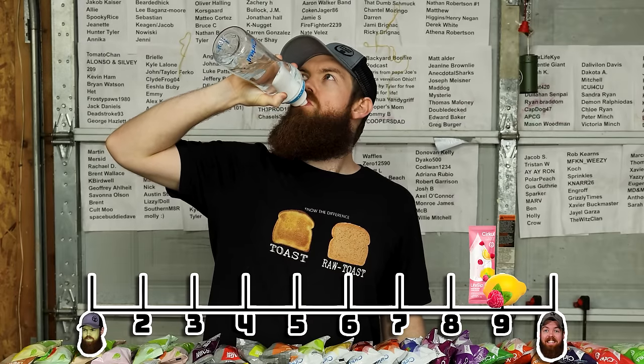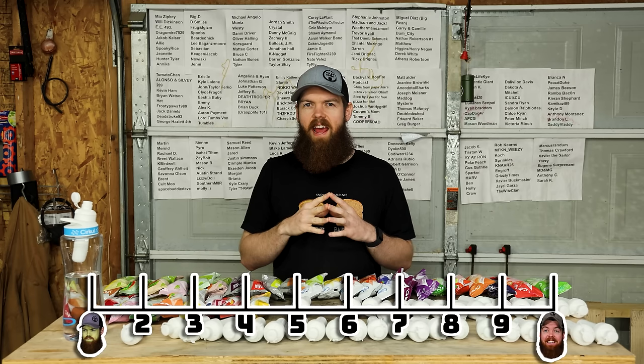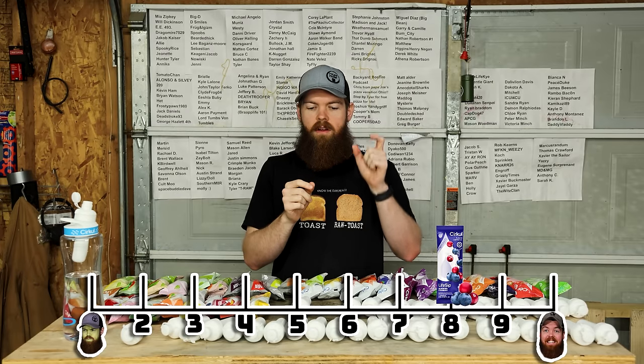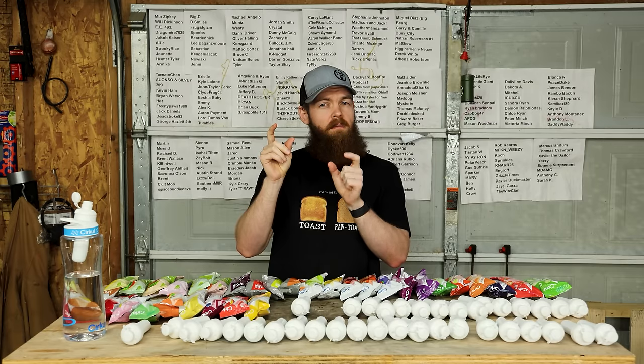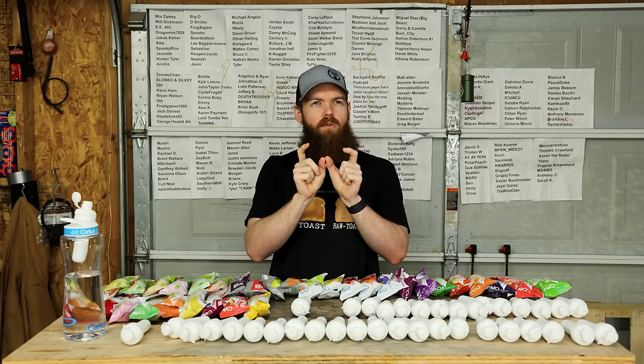Blueberry cranberry. I personally don't really like that flavor. I'm gonna give it an 8, because it is a good mix of blueberry and cranberry. I feel like there's a little bit more cranberry than blueberry - if it was more of a 50-50 mix, I feel like I could give it a higher score.